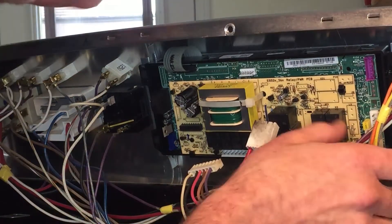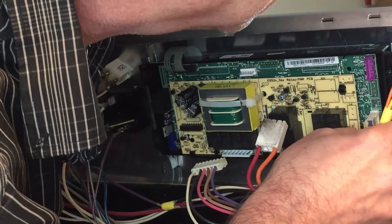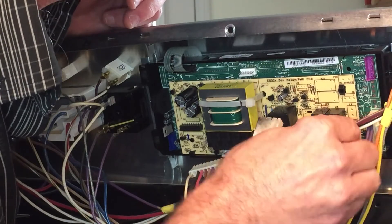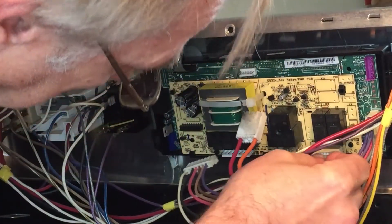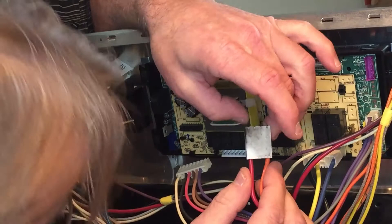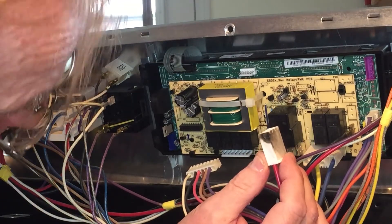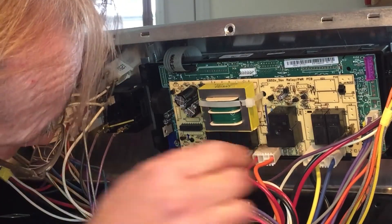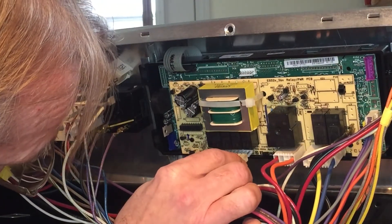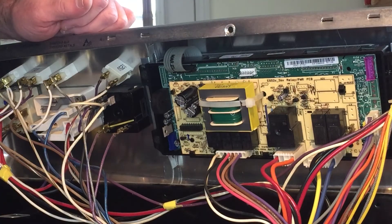Everything looks lined up on the front of it before we start plugging stuff in. Actually, there's the resistor right there at the bottom that was burnt before - you can see where the burn mark is on the side of that plug right beside that resistor. So that was the one that kept burning out previously. That's all there is to changing the circuit board in it.